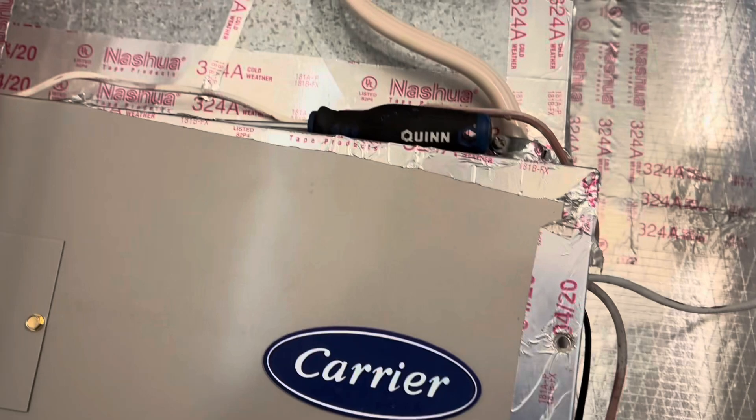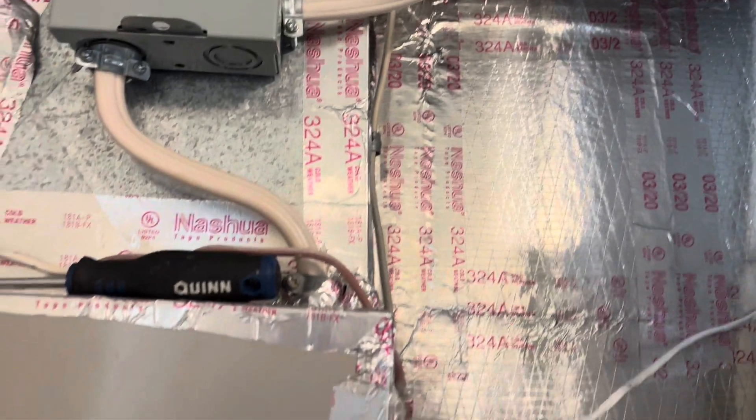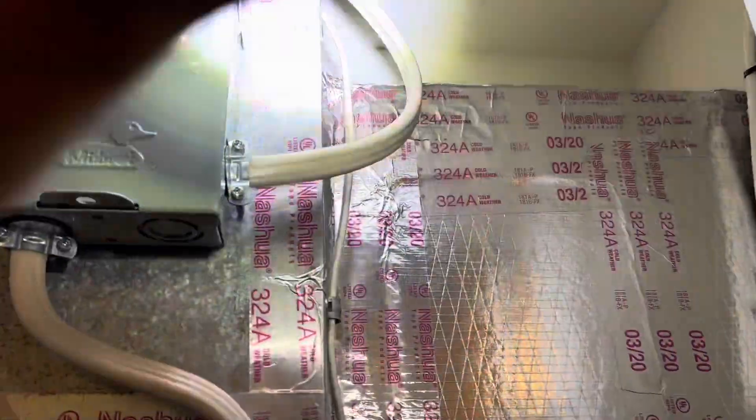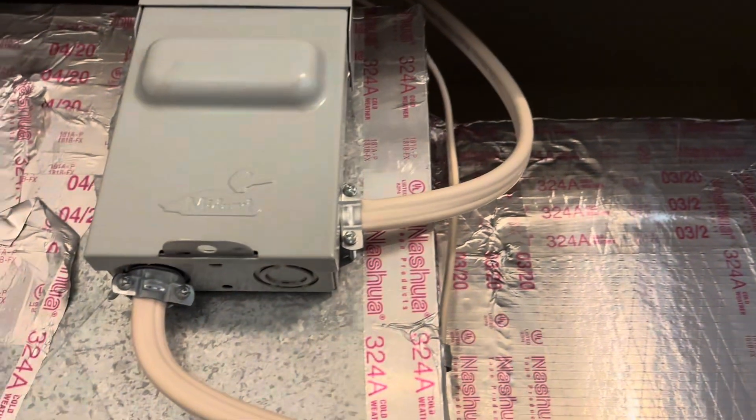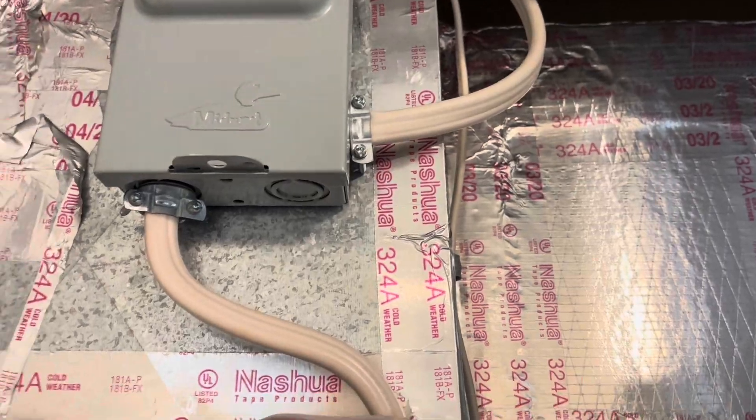On this unit that keeps tripping the breaker, we went over everything - the breaker, disconnect, electric heat pack - everything seems in line. But when I got looking at my line wire here, I noticed it's a different wire than what's at the breaker panel. This is all copper wire, but there was aluminum wire coming up. Check this out - there is a junction box in here.